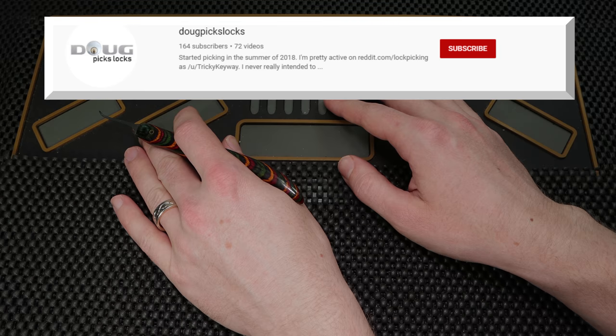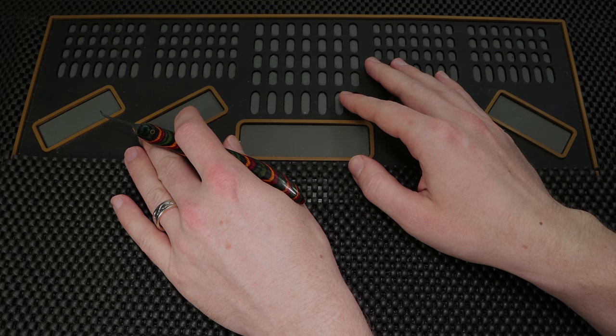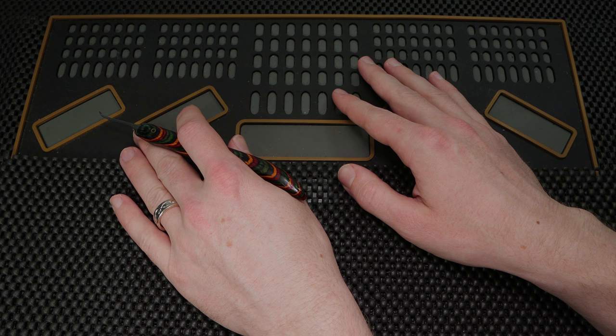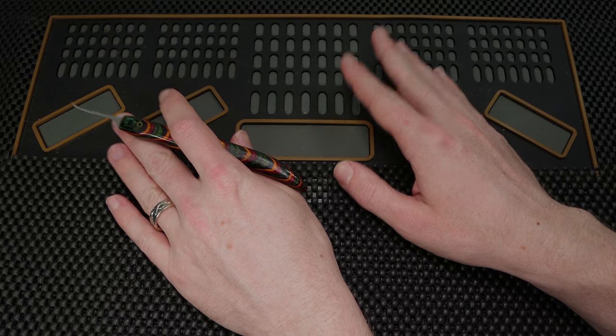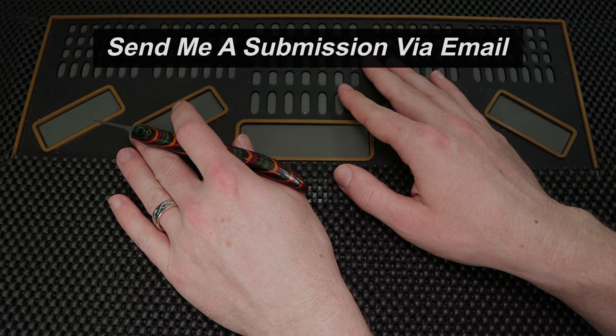Thank you so much for checking out Doug Picks Locks. He has a really great channel and he's a lot of fun to watch. If you'd like to see more content by him, I'm going to put a link up top so you can check him out and consider subscribing. Every subscription makes such a big difference, and I just want to say thank you to everyone that helped support him. This is such a fun video series to do, and I really enjoy being able to catalog all of the great channels of Locksport. If you would like to submit your own channel entry, please send me an email — I'd really love to check it out.